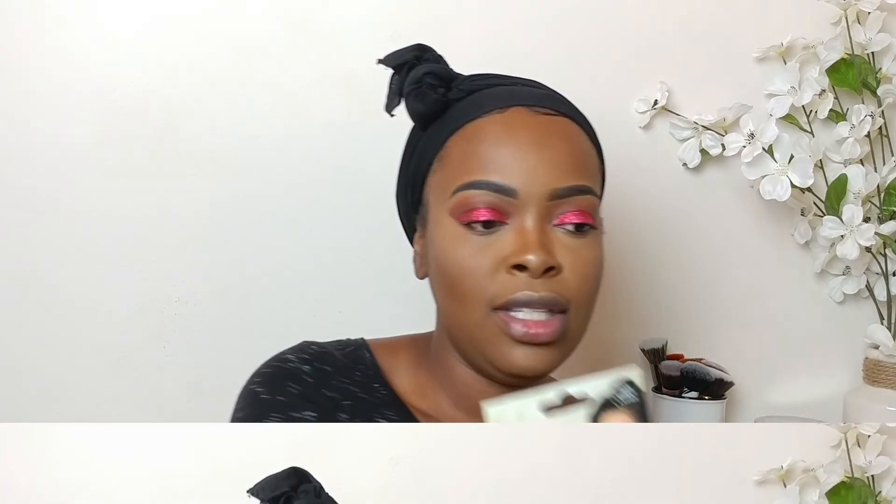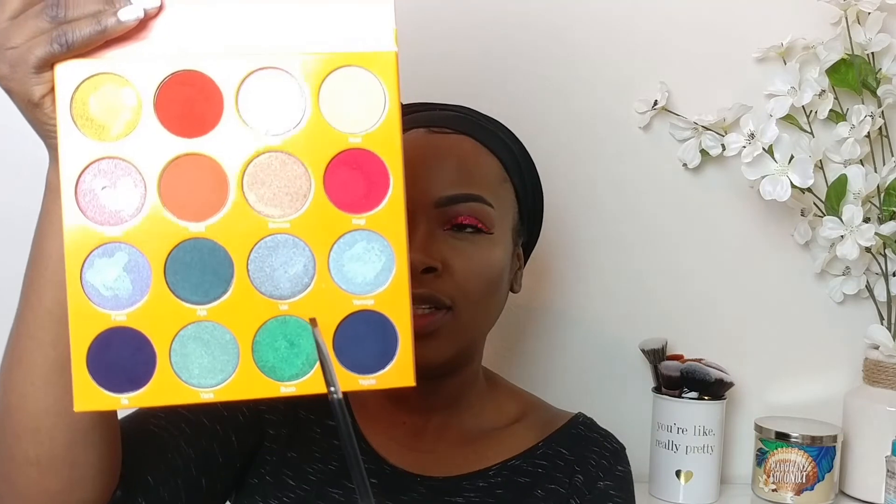I think I'm going to be going with these lashes — these are the Golden Goddess lashes. I'm going to try and see how this silver glitter eyeshadow looks with all this.